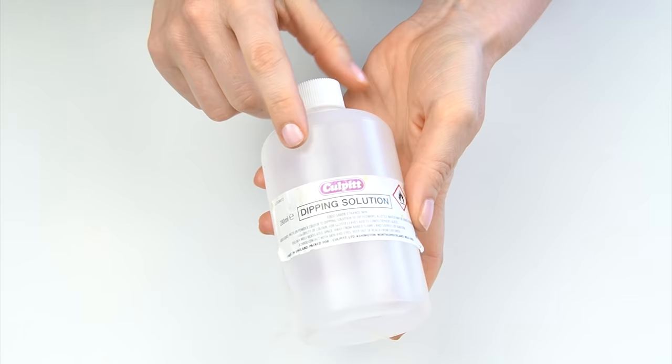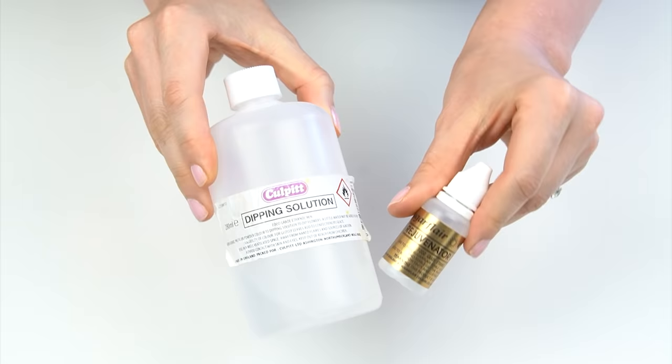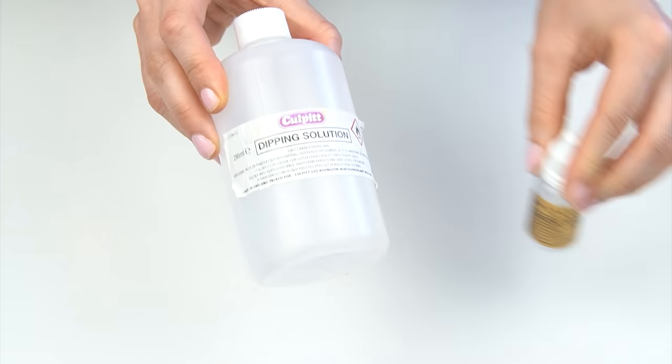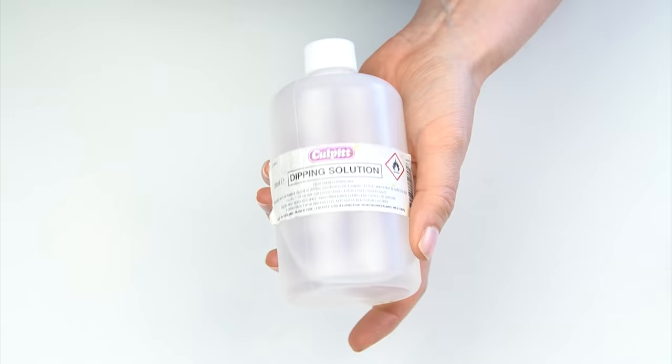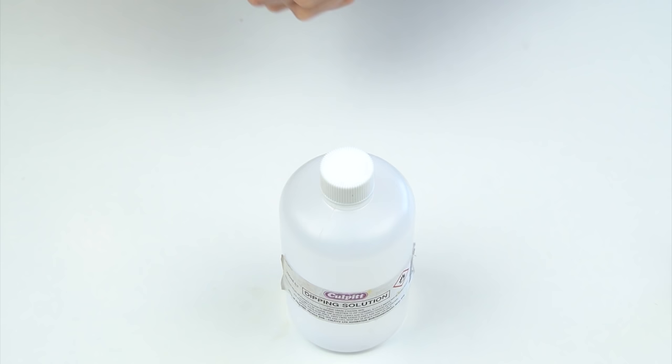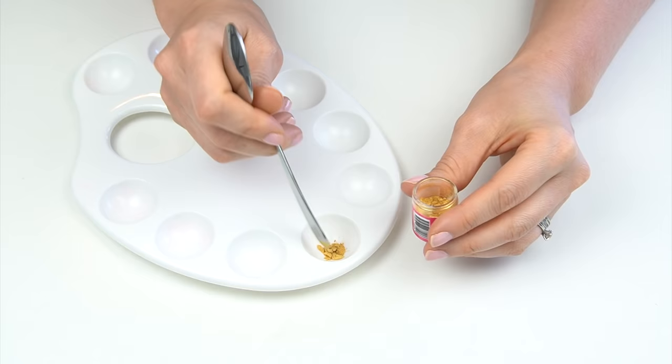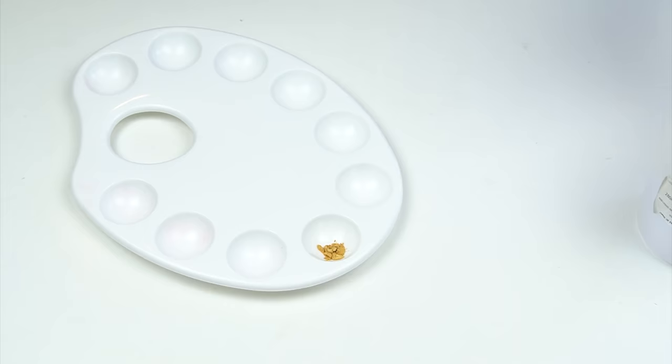The first example we're going to look at is dipping solution — this one is by Culprit. This is actually exactly the same as rejuvenating spirit, and you can get it in smaller or bigger bottles. Both of these are just food-grade ethanol — this one is 96%. This example does include alcohol, but I will be going through some other examples that don't include any alcohol a little bit further in the video.